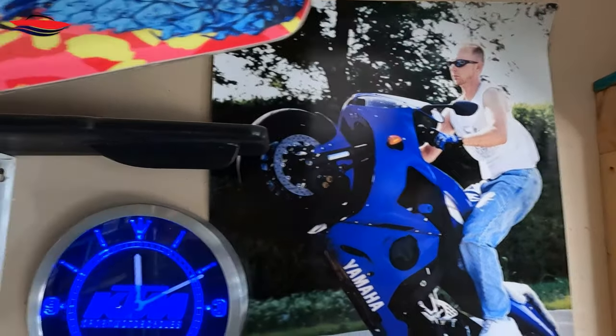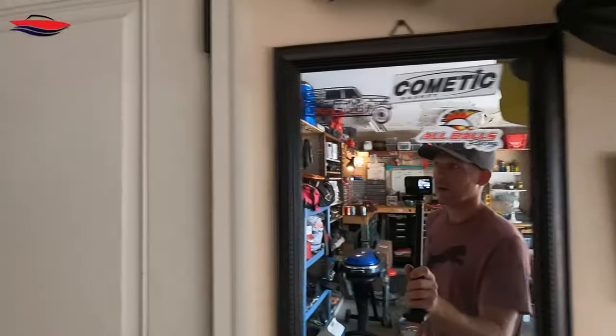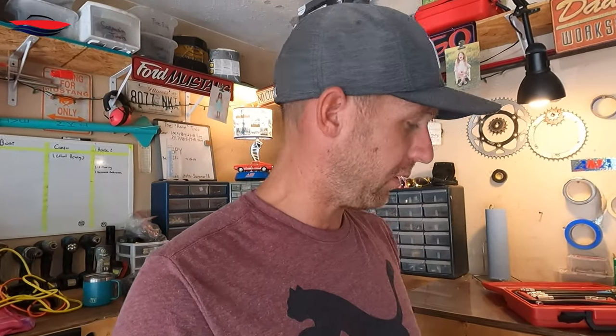Hey guys, it's Jeff with Jeff's Jet Boat, and today we're going to be checking our engine compression. I'm going to show you how to do that. I'm an ASC master tech — I worked for Yamaha, Suzuki, and Honda at a power sports dealership. I've been a service technician, a service advisor, I've done everything. I used to stunt ride, road race, and raced dirt bikes. I've been working on everything from hybrids to tow trucks, gas, four-stroke, two-stroke — everything in between. I know what I'm doing.